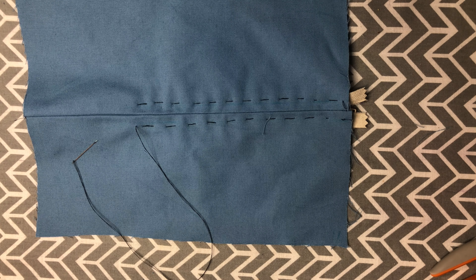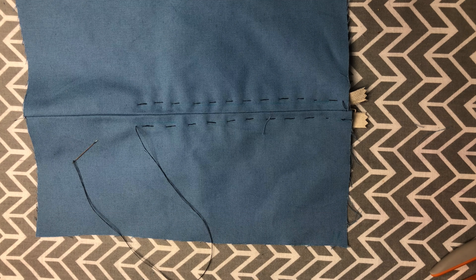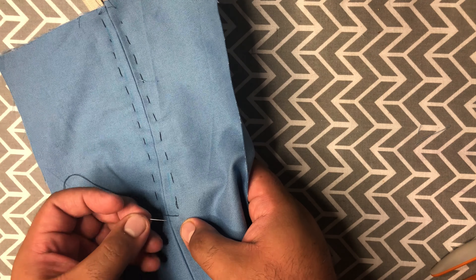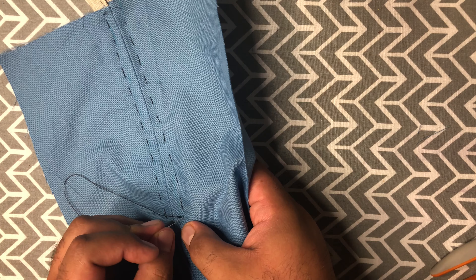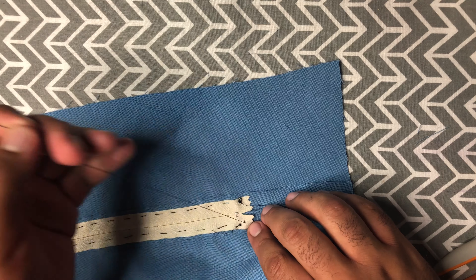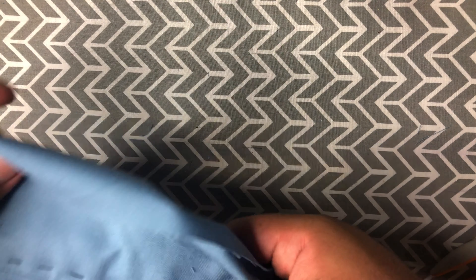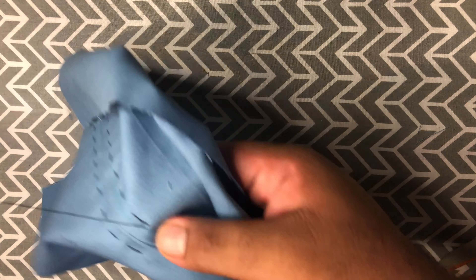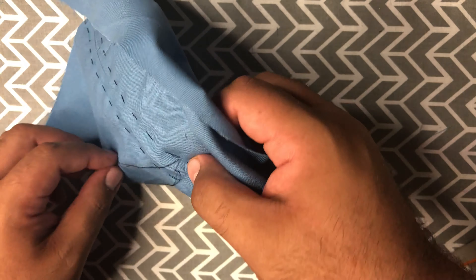For the pick stitch, your needle and thread are essentially going backwards into the fabric, kind of like some of the hem stitches from a few videos ago. If you're right-handed you're going to start from the left side, and if you're left-handed you're going to start from the right side. Wherever your needle is, you are going to go back a couple of threads, go through to the back, and pull it through.